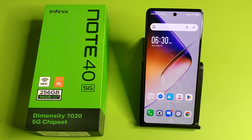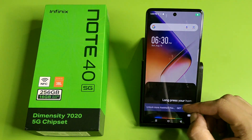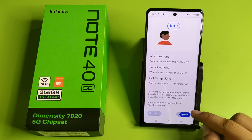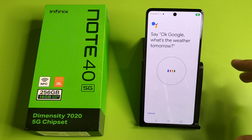So let's start. First you have to long press your home screen button. Here it is — click 'Get Started', then click on Google Assistant and turn it on. Then click on 'More', and click on 'I Agree'.